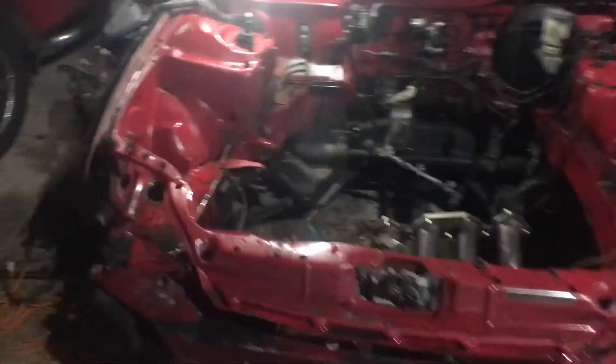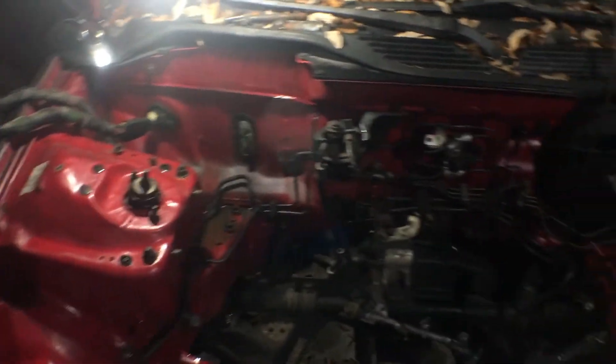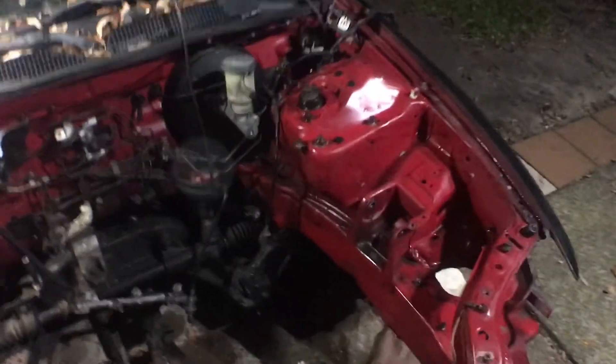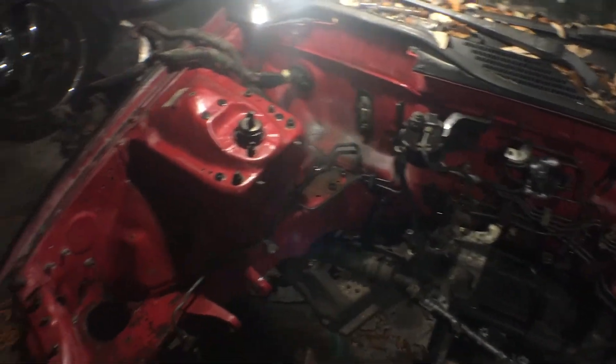So hopefully right now I'm going to clean it really good, get it as clean as I can. And then maybe I can even primer tonight. I'm off tomorrow, so honestly why not? I could be here all night. Hopefully, just maybe, paint it tomorrow.